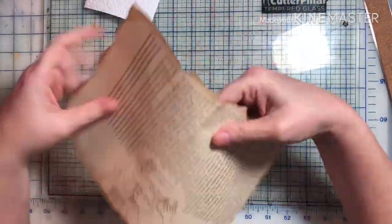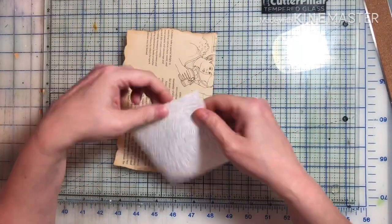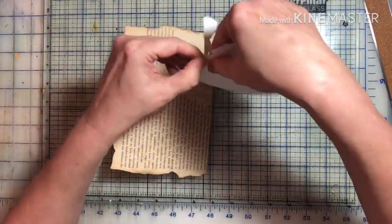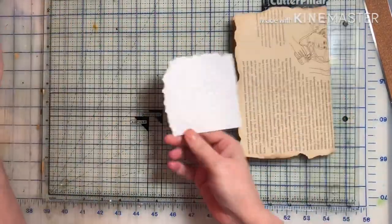I am doing it a little bit different on this journal. Normally I will make all the ephemera and then start attaching it into the book. Right now I'm kind of going page by page and making things for a page as I have ideas coming.